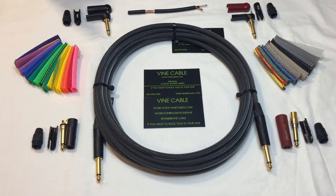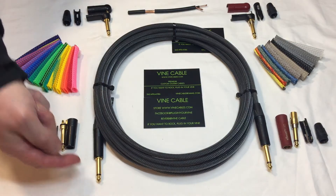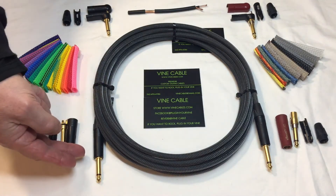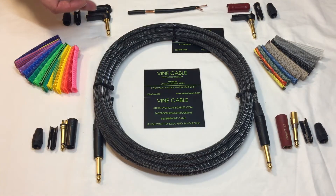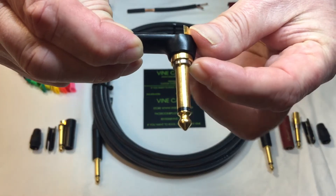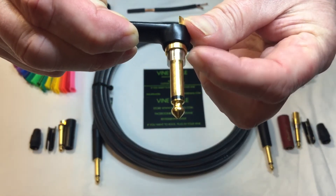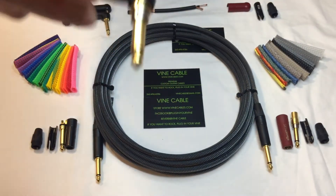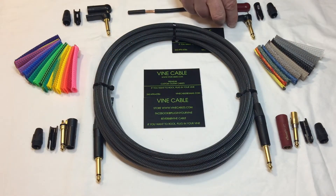The Neutric plugs are quarter-inch TS tip sleeve with gold-plated contacts. It comes in the straight gold, 90-degree gold, and also a 90-degree silent plug. When you plug it in, it engages the guitar. When you unplug it, it disengages the guitar, so you can hot swap your guitar on stage without the feedback.